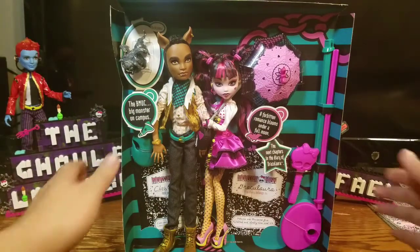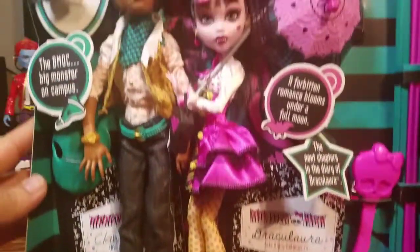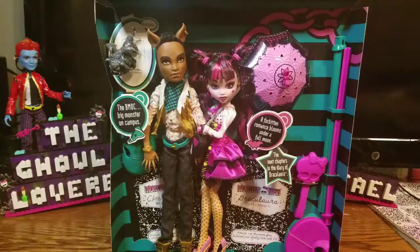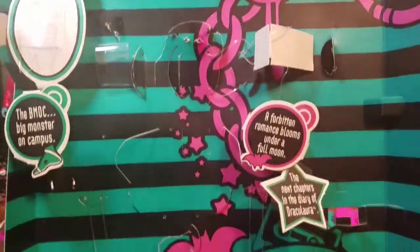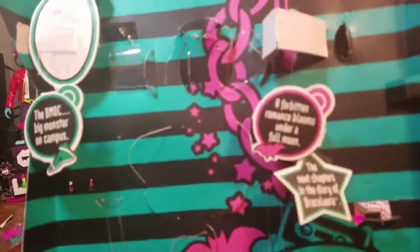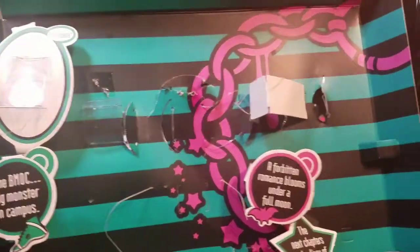Now let's get a closer look at this two-pack right here and the packaging. Now let's take it out of the box. I'm done taking them out of the box. Here we have the old version of the box back — what they used to do — but they don't do it like that anymore. It looks really pretty with all the chains, the pink, and everything else in the background.